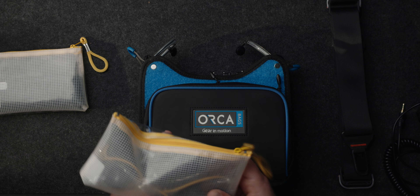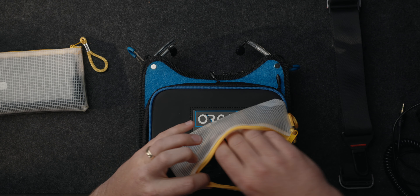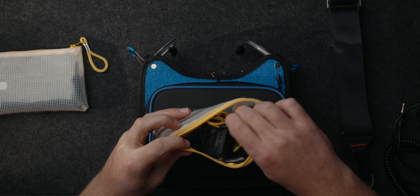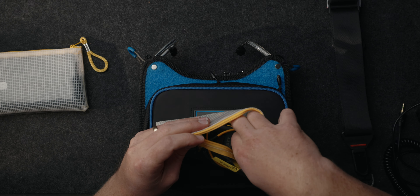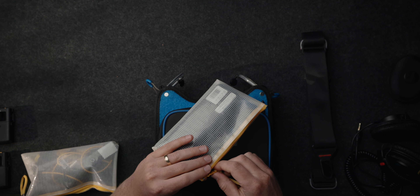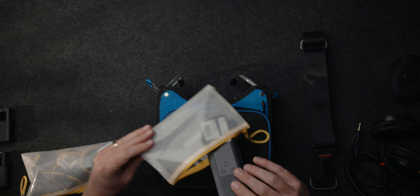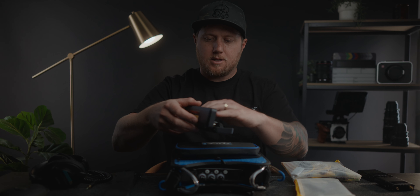These little bags right here — this is my timecode bag. I've got a couple of TC1 units in here, and then just different cables like BNC connections and the EXT port for Komodo X, and all kinds of different cables for different camera systems. And then this right here is my little Theos auxiliary bag. In here I have an old MagLite flashlight case that it shipped in, and I use it to store all the antennas and microphones and stuff.